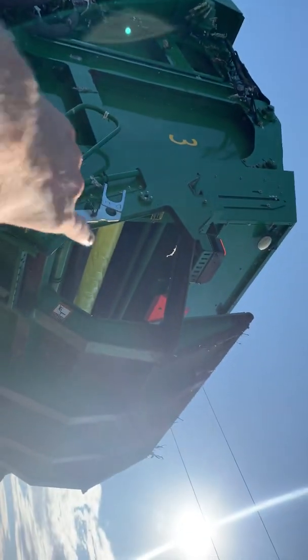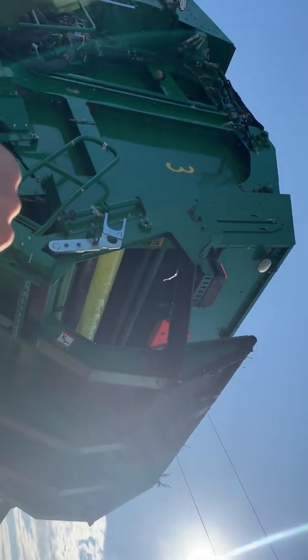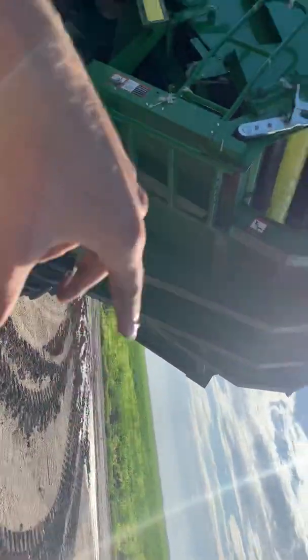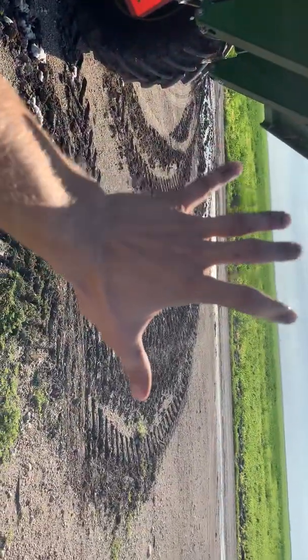Those rolls get siphoned down as I run out. Then it'll wrap the bale, and once it's done wrapping, this handler will come down. The baler will open up and eject the bale onto the handler, which it'll ride down to about right here.